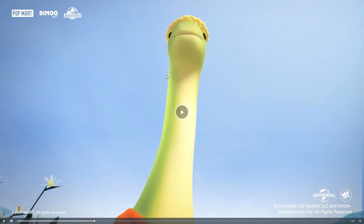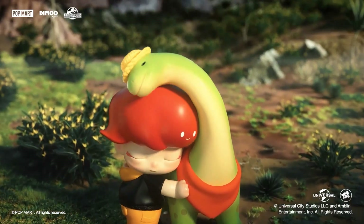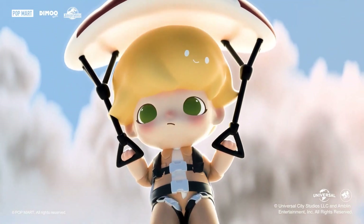Now you have what I'll call a brachiosaurus — it's not a brontosaurus. It's actually about the same size as the human figure, maybe a little bit bigger. And there we go — I'm gonna call him Billy.